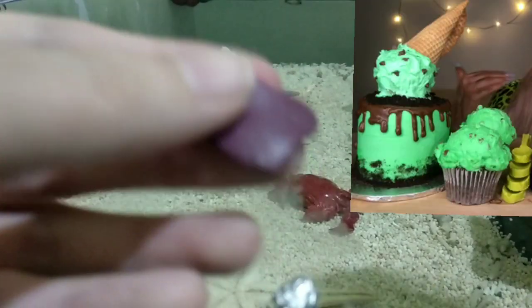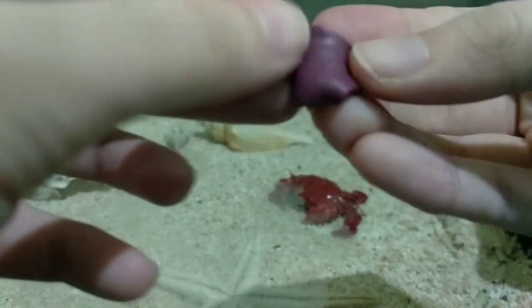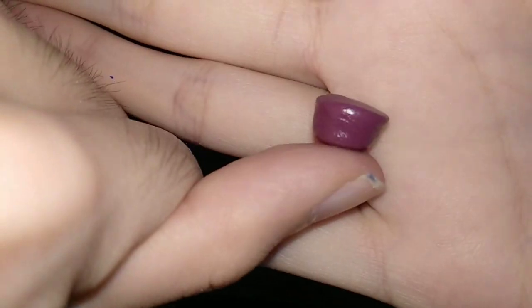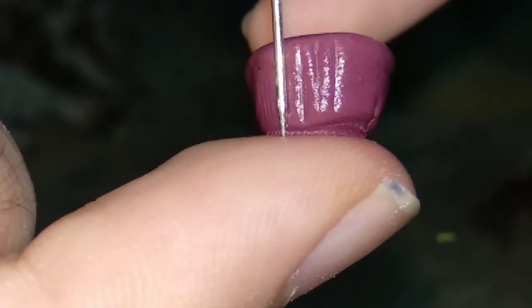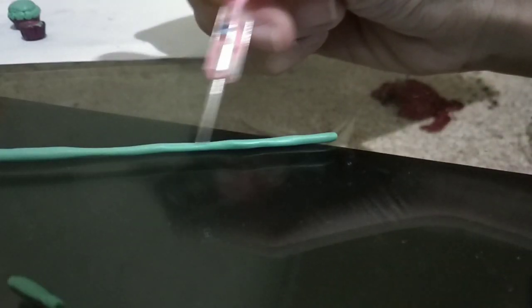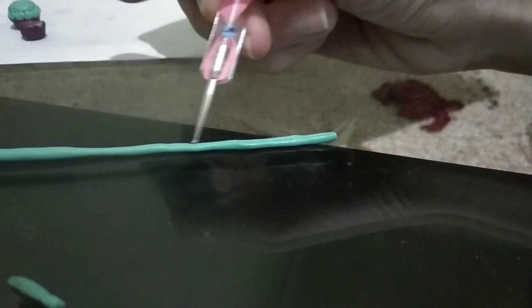Now we're gonna make the cupcake. I made a tiny ball of foil and covered it with brown clay because I don't have a lot of it. I rolled it into a cup shape, made some details with the needle tool, and then made the cupcake icing — it's kind of like an ice cream cone shape. I added textures with the needle tool and ball tool, then stuck it on. For the cupcake icing I had to make my own piping tip since I don't have one.